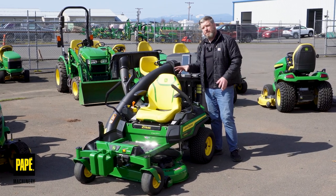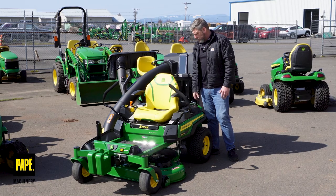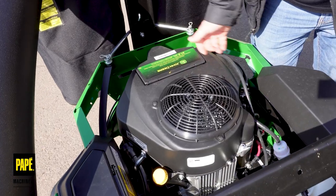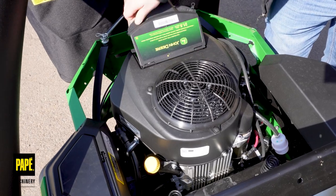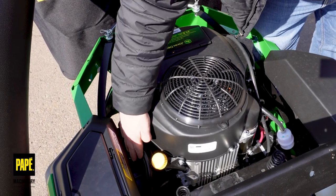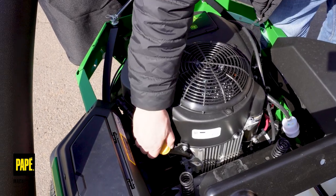Coming back, I've got a premium engine offering here — a 21½-horsepower Kawasaki engine. One of the nice features of all zero turns is that the engine is exposed, so I can get to my oil and all those maintenance points very simply — check my air filter, all that good stuff. That's really nice.